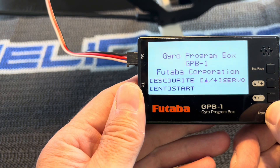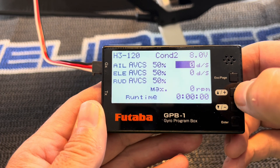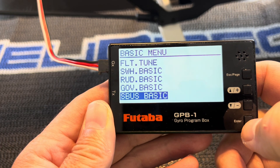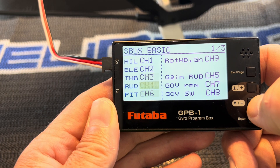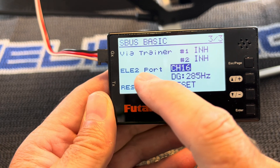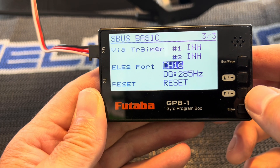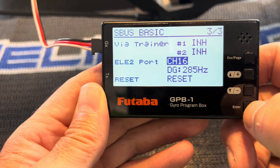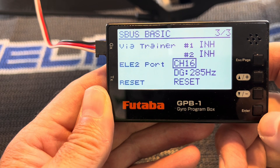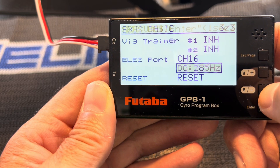First you're going to want to go into the programming box settings, press the Enter key, and press the up arrow. Go to the S+ Basic menu and scroll down until you see Elevator Port 2. You want to set this to a channel that you're not using — I have mine set to channel 16. You can select pretty much any channel you want; set it to an empty channel. Here you also want to set the frequency — I'd probably just leave that at the default of 285.